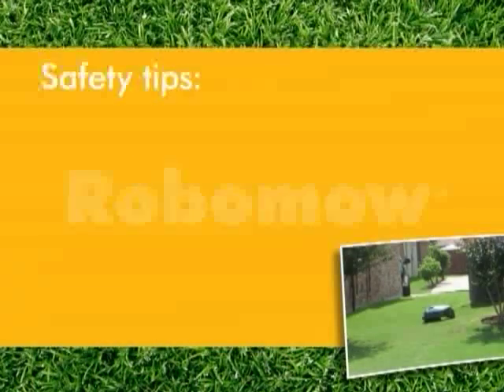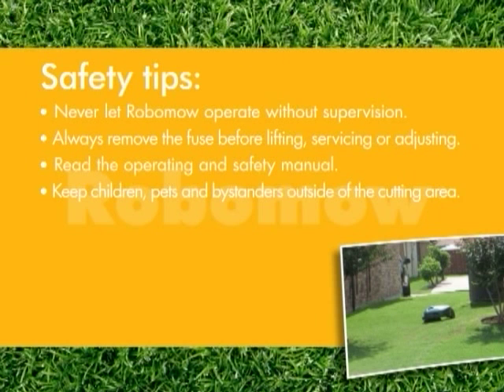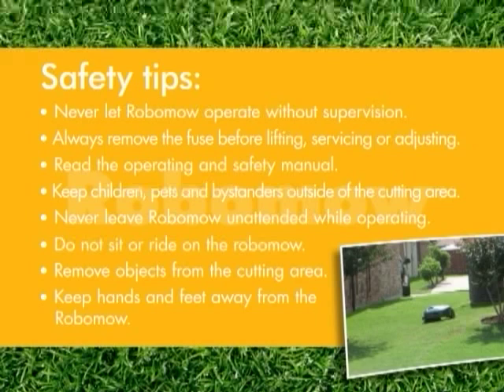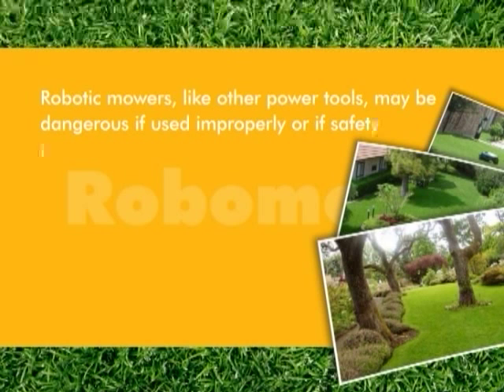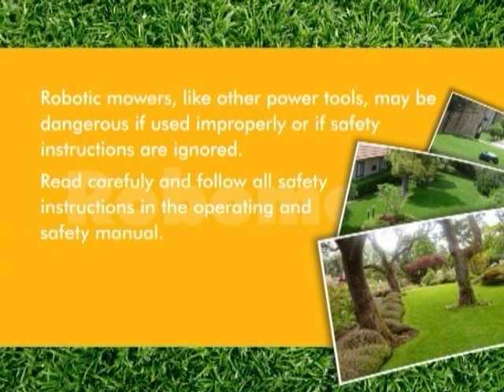And here are some safety tips: never let Robomow operate without supervision. Always remove the fuse before lifting Robomow or attempting any service or adjustment. Be sure to read the operating and safety manual. Keep children, pets and bystanders outside of the cutting area. Never leave Robomow unattended while operating. Do not sit or ride on the Robomow. Remove objects from the cutting area that can be thrown by the blade. Keep hands and feet away from the Robomow while operating. Robotic mowers, like other power tools, may be dangerous if used improperly or if safety instructions are ignored. Read carefully and follow all safety instructions in the operating and safety manual.